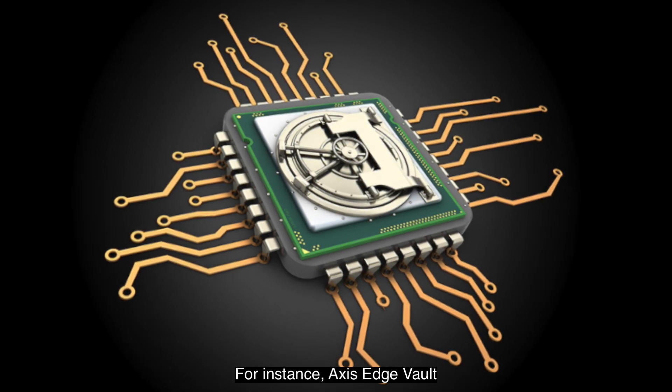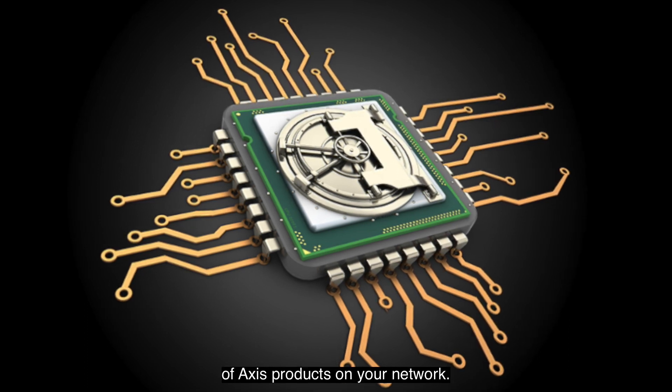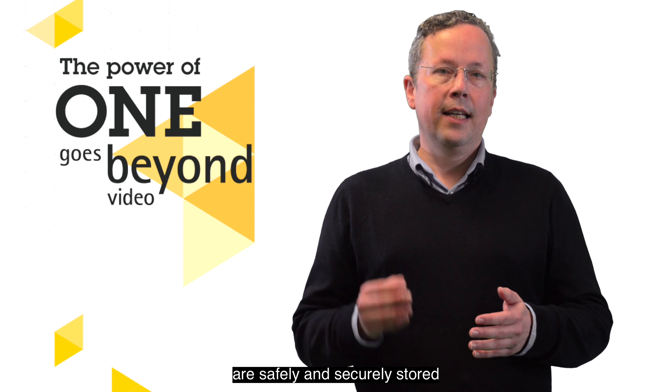Axis Edge Vault protects your Axis device ID and simplifies authorization of Axis products on your network. Furthermore, it ensures that cryptographic keys are safely and securely stored in the onboard module.